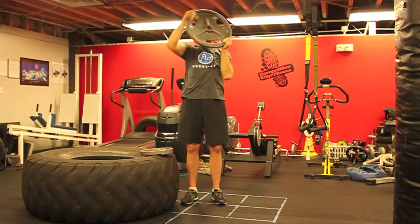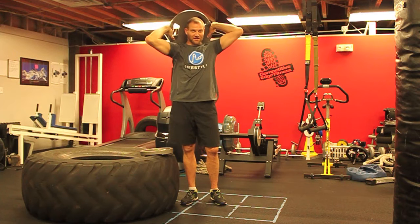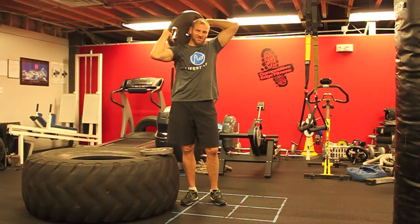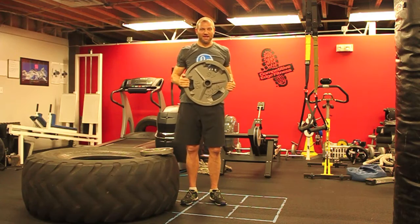Five minutes straight is very mentally challenging. You want to give up, your shoulders burn, you just want to lower the weight — but don't. That is the plate halo.